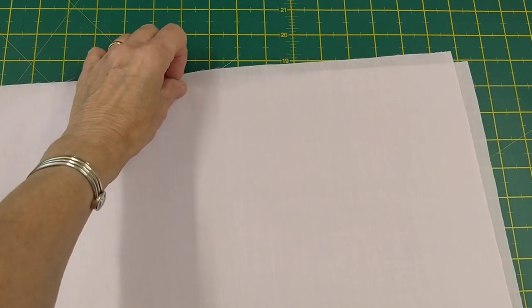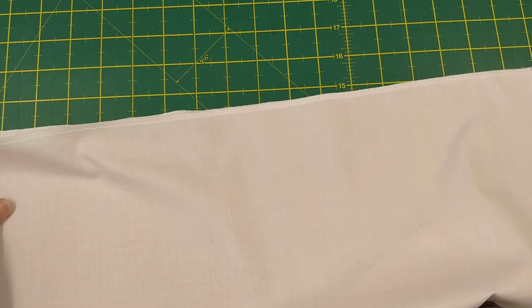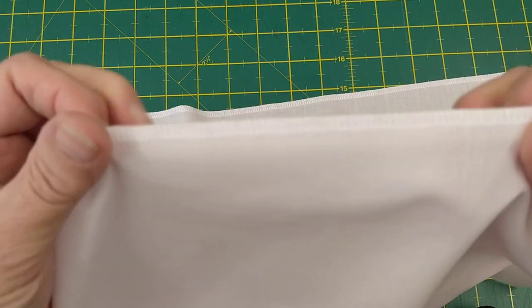I've cut the knicker pattern out and it's on the fold, so the next thing I want to do is overlock this top edge. And now you can see that I've overlocked the top edge.